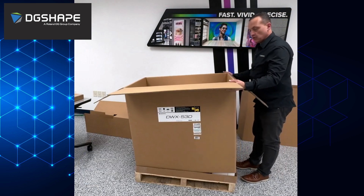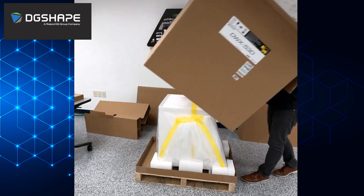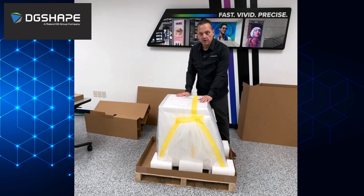Usually two people can remove this box, but a single person can handle it. And here we go — here's our machine.